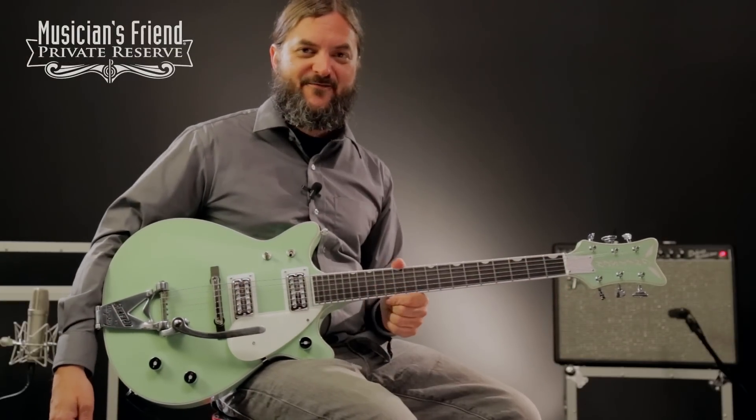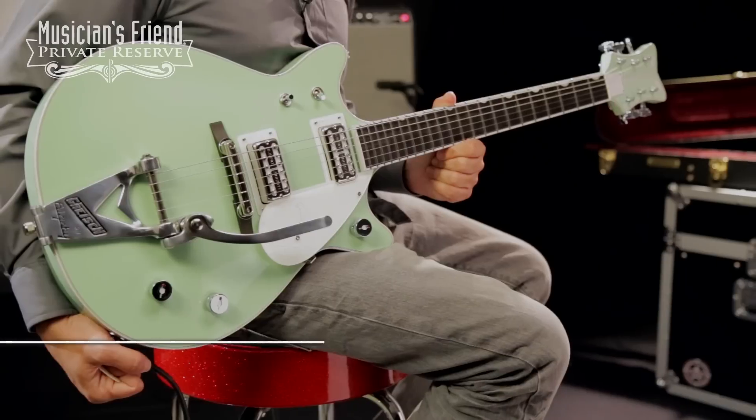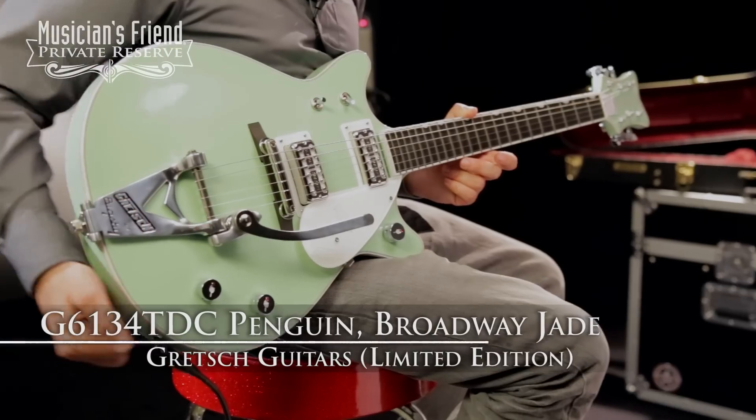Hey everybody, this is Brian at Musician's Friend Private Reserve, and I've got a lovely Gretsch with me today. This is the Gretsch Guitars G6134TDC Limited Edition Broadway Jade Penguin.